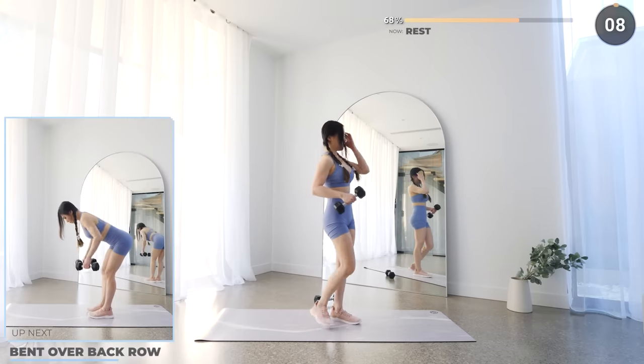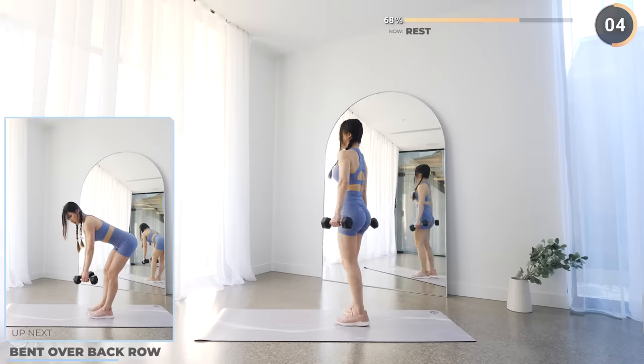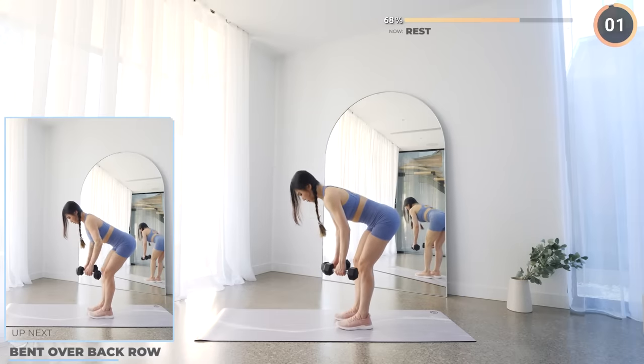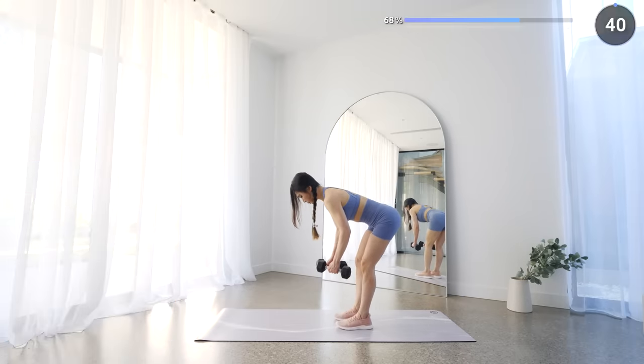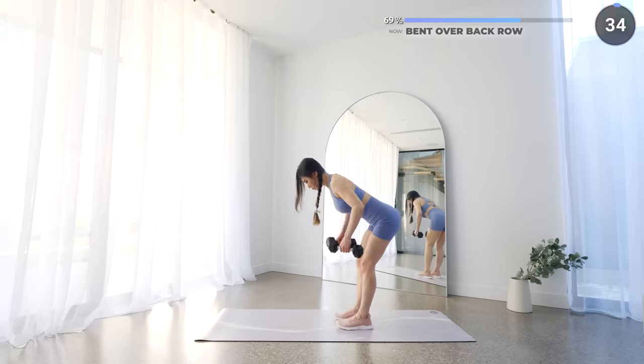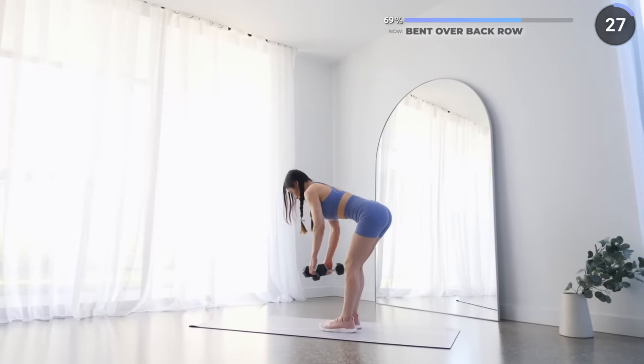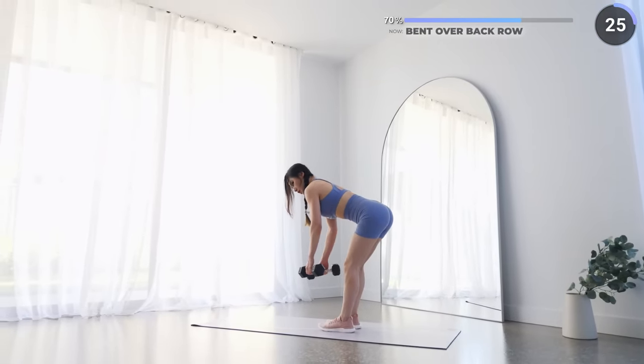Well done guys! Now grab the other dumbbell and we've got bent over back row next. Push your butt back with a slight bend on your knee, then bend forward until your upper body is almost parallel to the floor. Now lift your dumbbells to the side and raise your elbows as you do a back row — make sure your back is straight and your neck is neutral. This works your back and your lats.